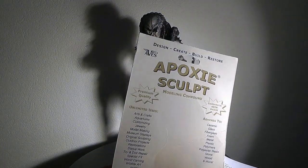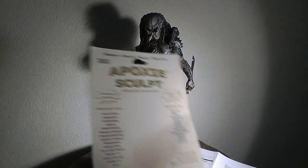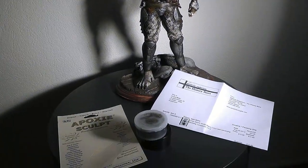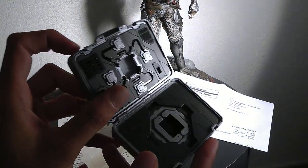Today I want to talk to you about this stuff here — Epoxy Sculpt. It's a modeling compound and I will give you a little tour of what this product does and what you can do with it. But first there's something else I wanted to show you: the defective Nick Fury suitcase.